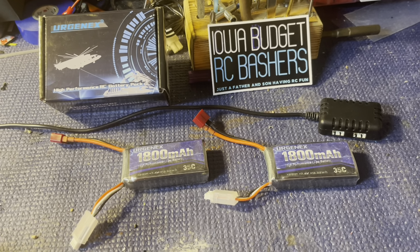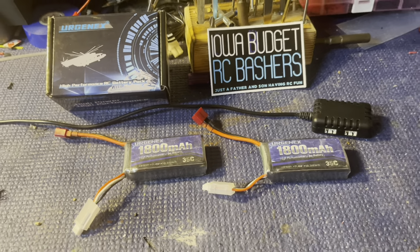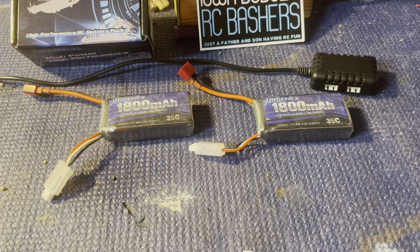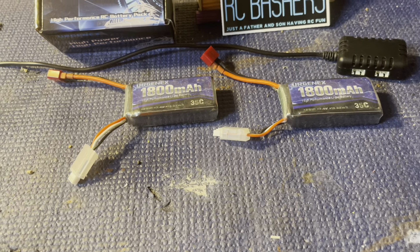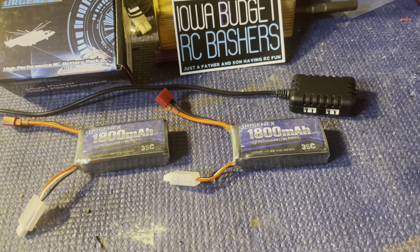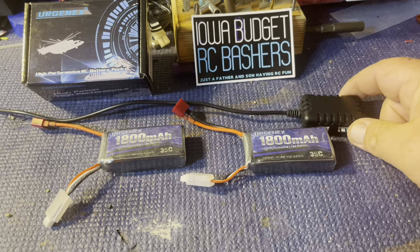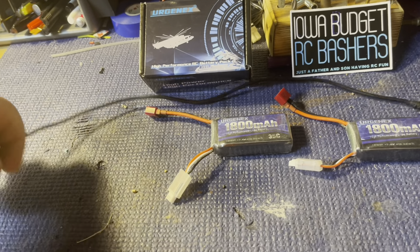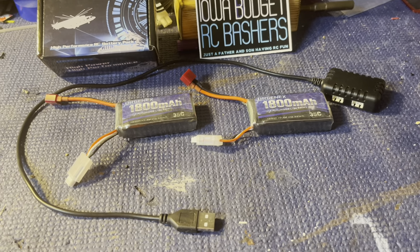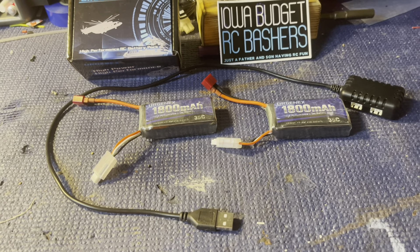Hey guys, how's it going? Dad here with Iowa Budget RC and we've got a little review to do today. The good folks at Urgent X contacted me and asked if we'd be willing to do a review on their product. I said sure — we'd love to. We can always use extra batteries, and we just had a couple batteries about this size that had to be replaced, so this worked out perfectly for us.